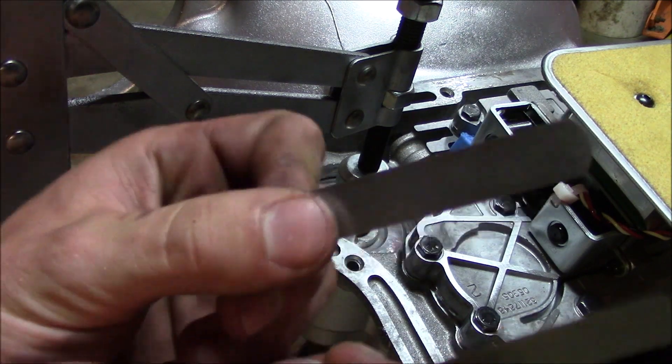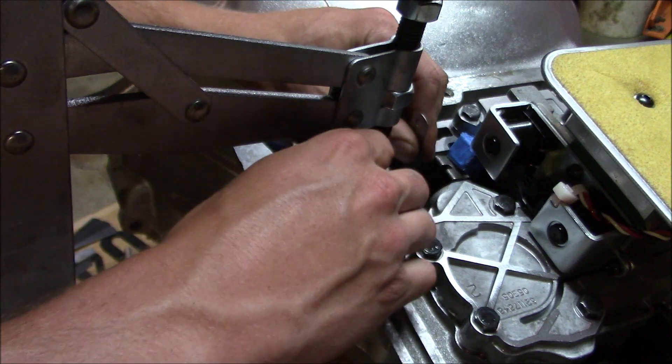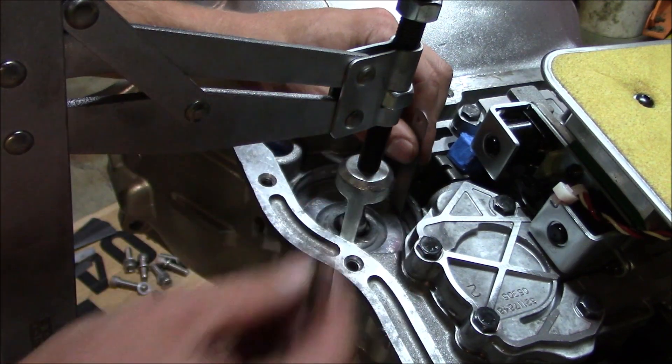Now what I'm going to do is the same thing I did when I installed it — use these feeler gauges to bridge the gap across the snapper and groove, and then that'll guide it out for me.